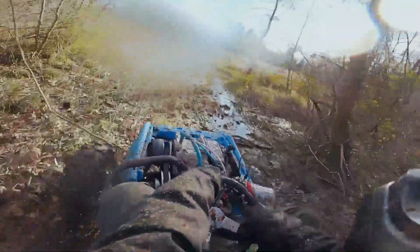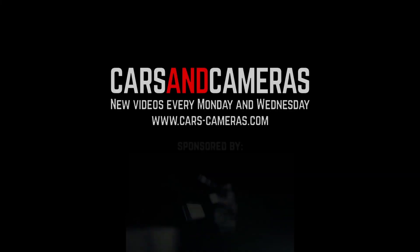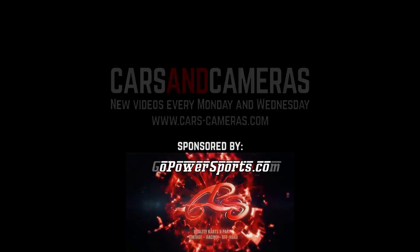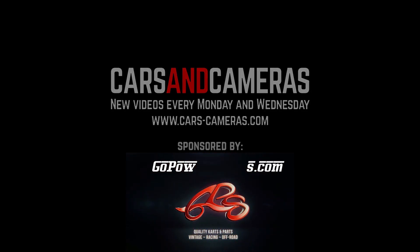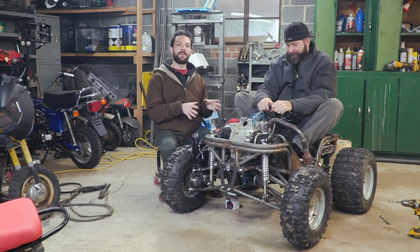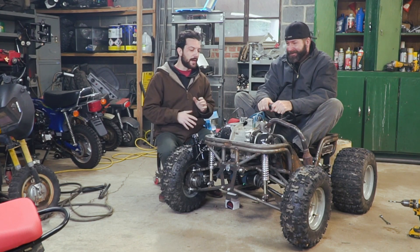All right, let's party! What's up everybody? I'm John. I'm Isaac. And today on Cars and Cameras we should be able to take our four-wheel-drive Ford Bronco go-kart out for a proper rip.